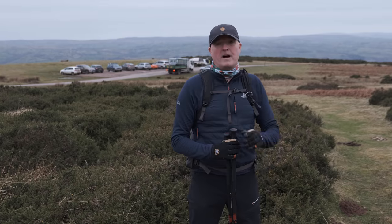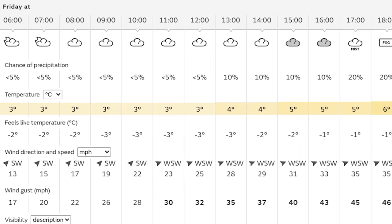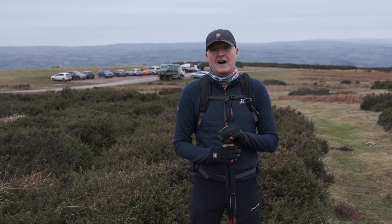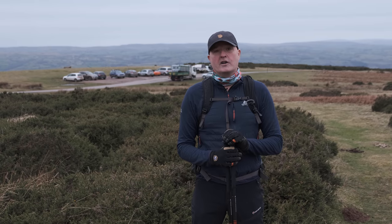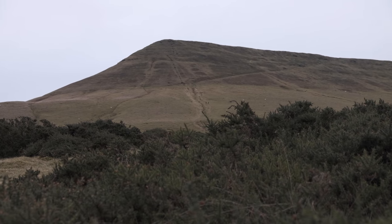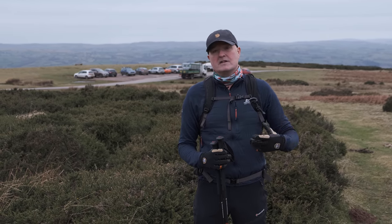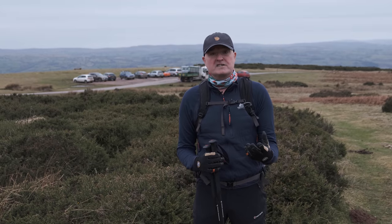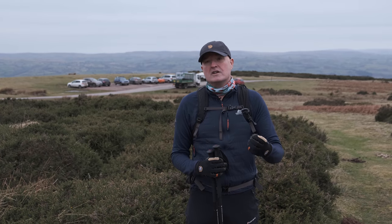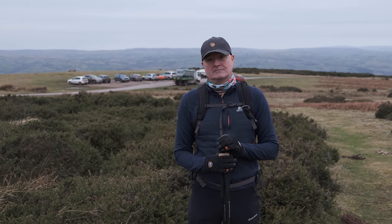We're by the car park at Hay Bluff. It's January, mid-January, about zero — maybe one degree — with a bit of a breeze, so the wind chill is dropping slightly. I'm cold, I'll readily admit that. I've got a base layer on and my Mountain Equipment Switch jacket. But I know that I'm going to go up there — that's Hay Bluff up there — and I'm going to warm up, build up a sweat, and the last thing I want to do is overload my layers with too much moisture. If you start cold, you're not going to overload your system with sweat. As you go up, you're going to warm up — so be bold, start cold.